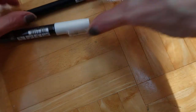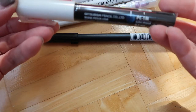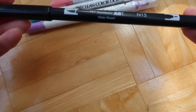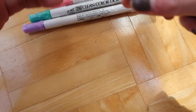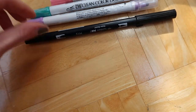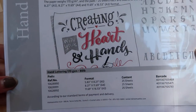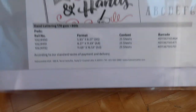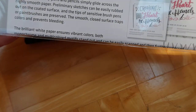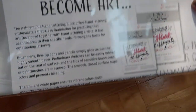I also got this white Posca marker, just to try, because I'm always on the hunt for a good white pen. And then I got this Tombow dual brush marker, because I did want to try these markers — and also because then you get something for free. I got this hand lettering gift set that goes with it. I'm not really sure what it is, but maybe some Hahnemühle paper and instructions or something.